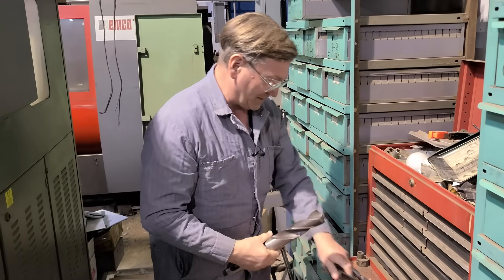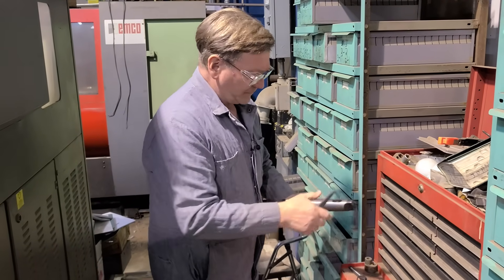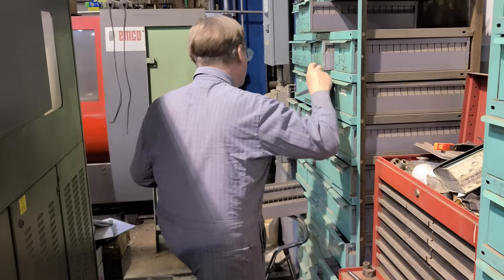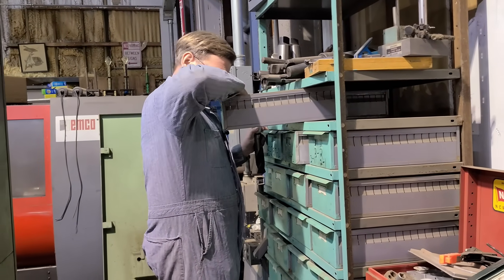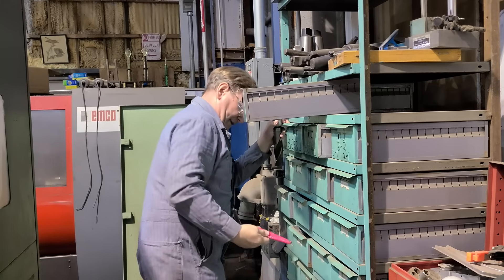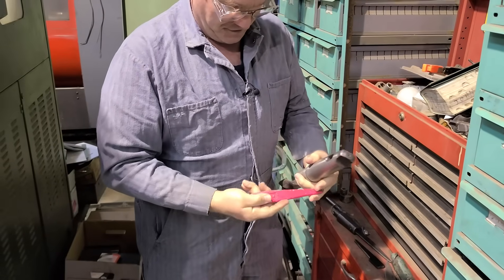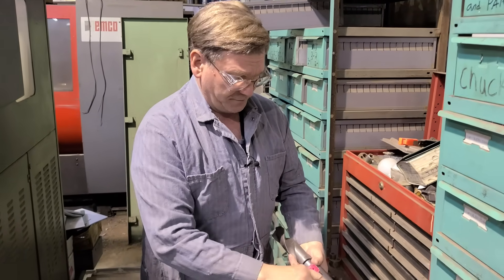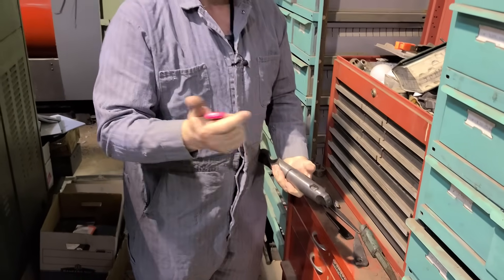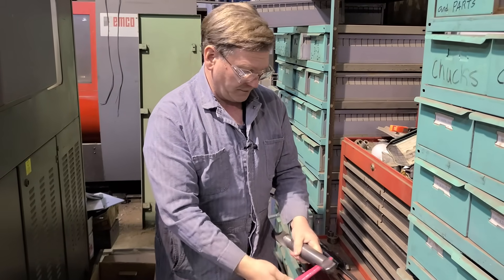The big thing I want to talk about is drifts for knocking out your Morse taper. You have a rounded part on the drift — one side is rounded — and you want to pay attention to which side is rounded, because that side goes up inside your adapters or your machine tool spindle. The straight side with the taper goes against the tool that you are extracting.